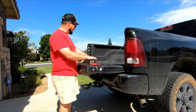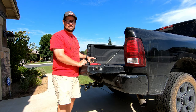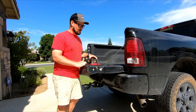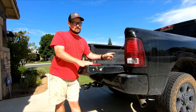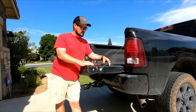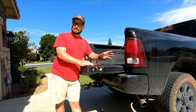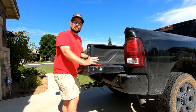Hey everyone, welcome back to the channel. It's not very often that I get excited about doing maintenance on my truck, but this is one of those situations where I see it as an opportunity for an upgrade. What we're doing today is replacing the rear shocks — I've got about 85,000 miles on this truck and the rear shocks are worn out from towing, trailers, and bumpy roads. That's done a number on the OEM factory shocks, so I'm going to be replacing those, and also taking the opportunity to replace the front shocks as well.